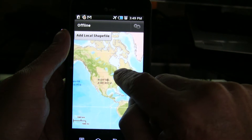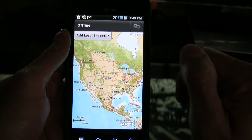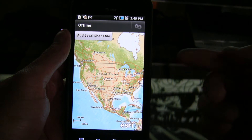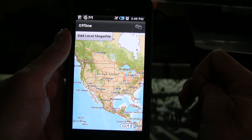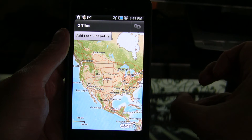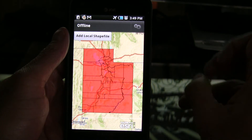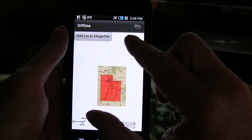So when we're zooming now, this is all pulling base map tiles from the phone itself. We're going to add the local shapefile here — what's happening now is it's actually reading that zip file and it's going to render it. What will happen is it will actually zoom the map down to the shapefile, which in this case again is Utah. And there it is. Let's zoom this out just a little bit.